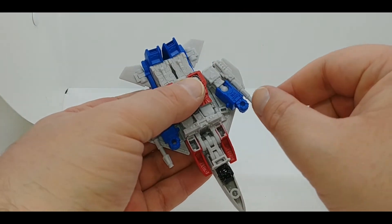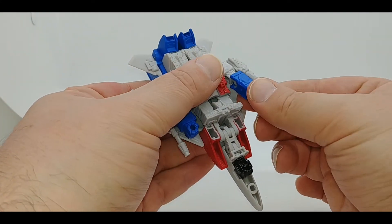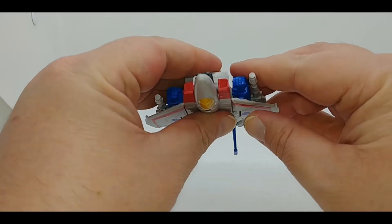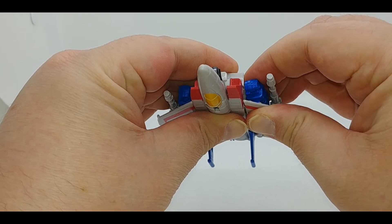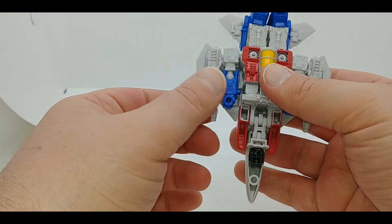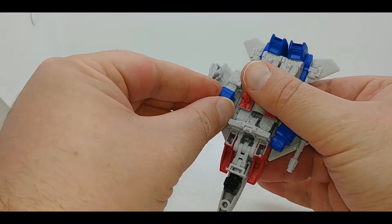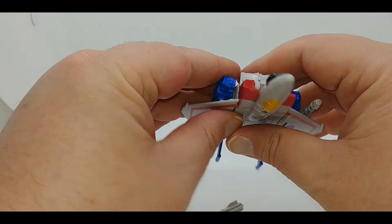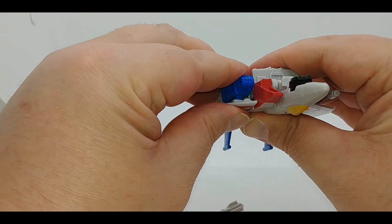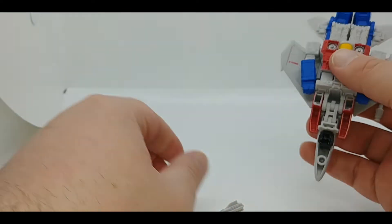Coming back underneath, rotate the forearm so that the fist hole is facing toward Starscream, and bend it slightly on the elbow joint because the tab and slot are on an angle. Repeat on the other side. The null ray did come off in my hand right there — it does hold on very well, but with all the fiddling it does tend to move.